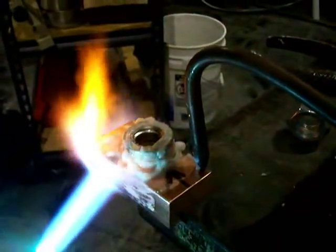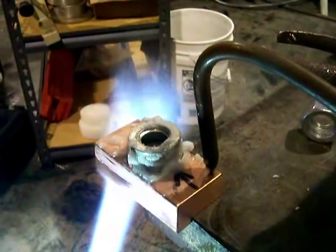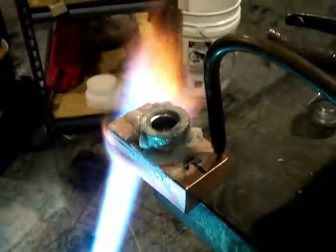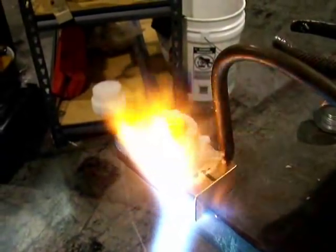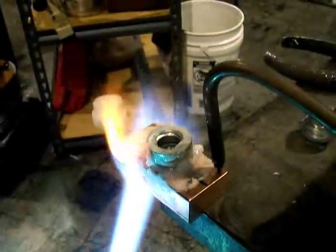With everything all fluxed up, I'm going to run that torch up underneath that copper because that's where the heat is going to be dissipated most quickly. I'm just going to take my time heating that copper up first, and when that copper is hot, it's going to conduct heat pretty well into that carbon steel — so I'm focusing on the copper first.